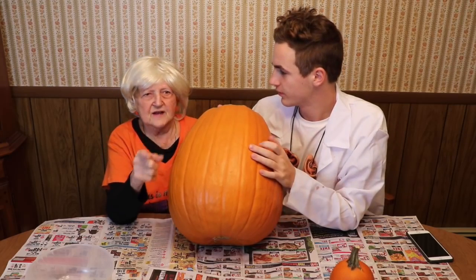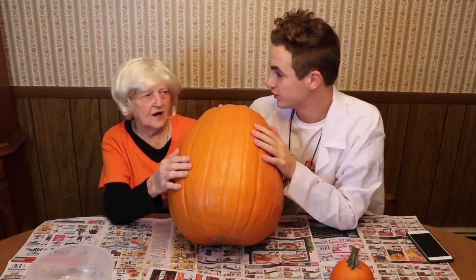When's the last time you carved pumpkins? Last year. No that was two years ago. It was? Yeah, last year I was at school, remember? Okay.